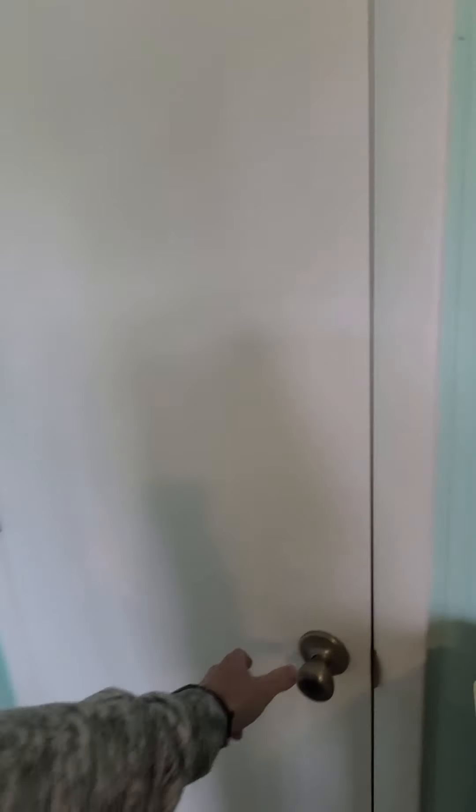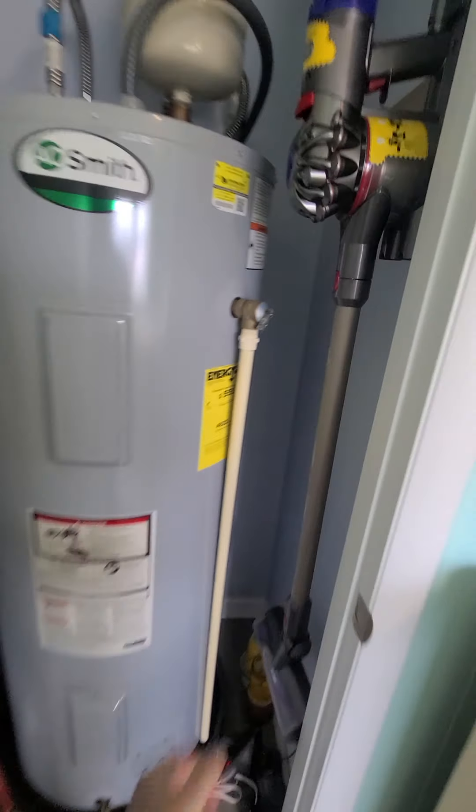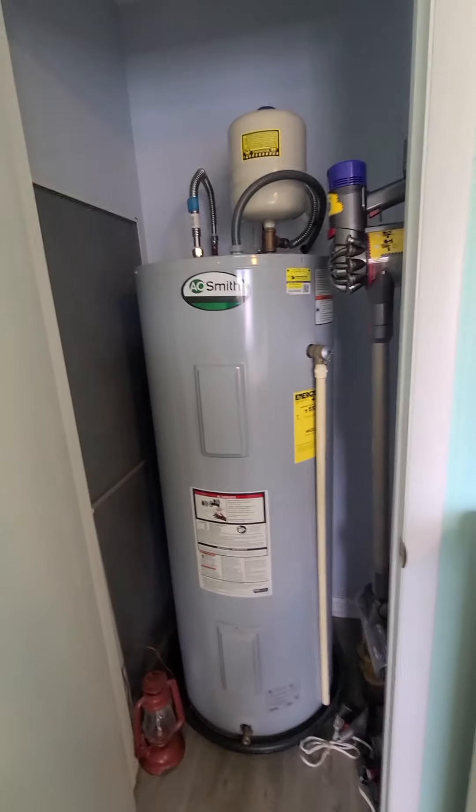And here's original, original. In here it looks like they haven't done any sheetrock work — they did do this closet. Hot water heater, also moved up from downstairs.